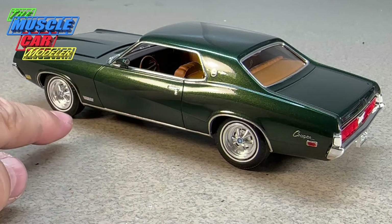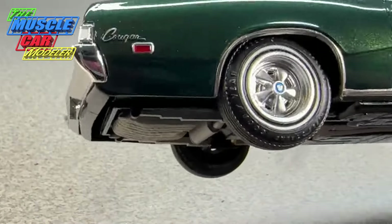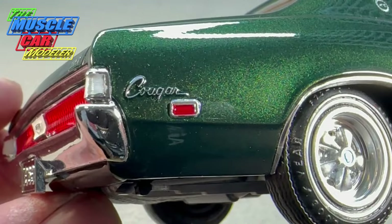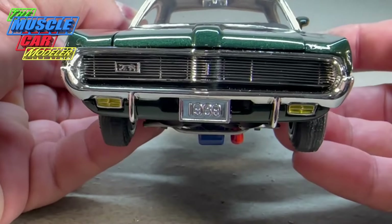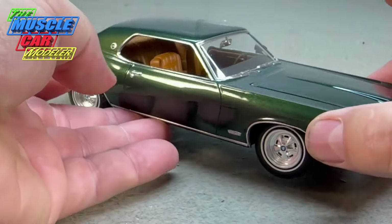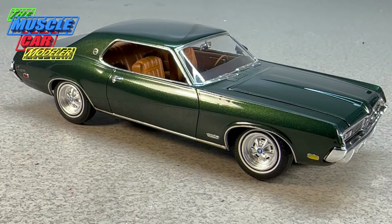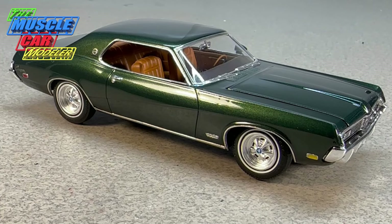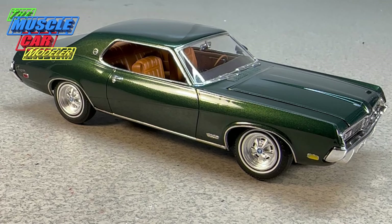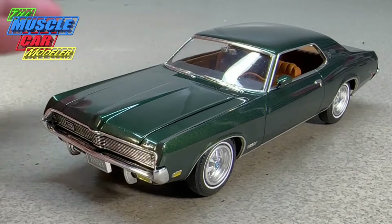I kept all the emblems — the 390, the XR7 on the roof, and Cougar on the side, which by the way is on the wrong side on this kit, and the side marker lights are in the wrong spot too. That's how it was issued in some original releases. These also have the bumper guards and 1969 license plates from the annual. The wheels are from the original kit so they have a bit more of a satin look. In the mid-80s when ERTL acquired AMT, this kit was modified into a street machine with a hole cut in the hood and engines swapped.